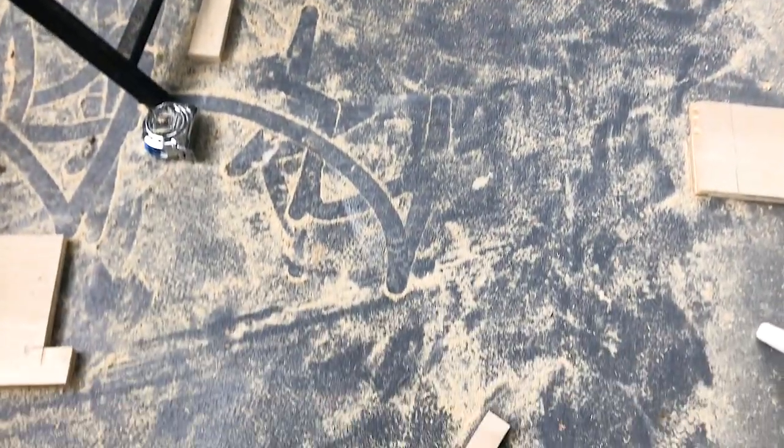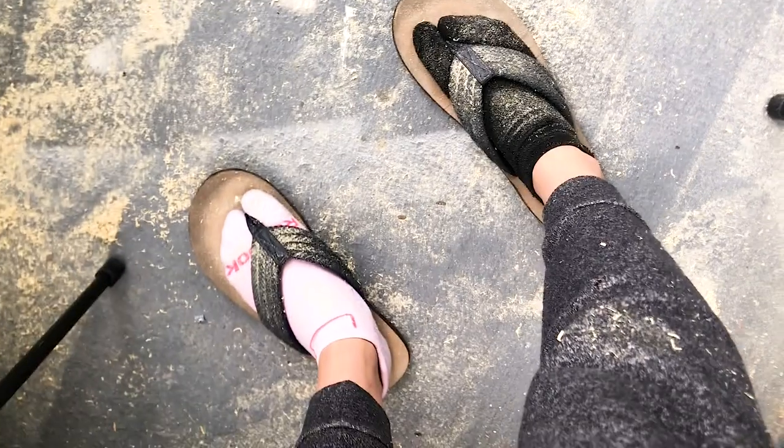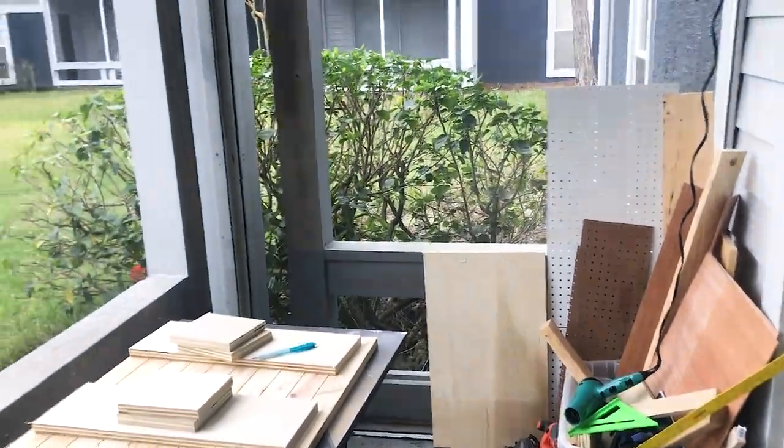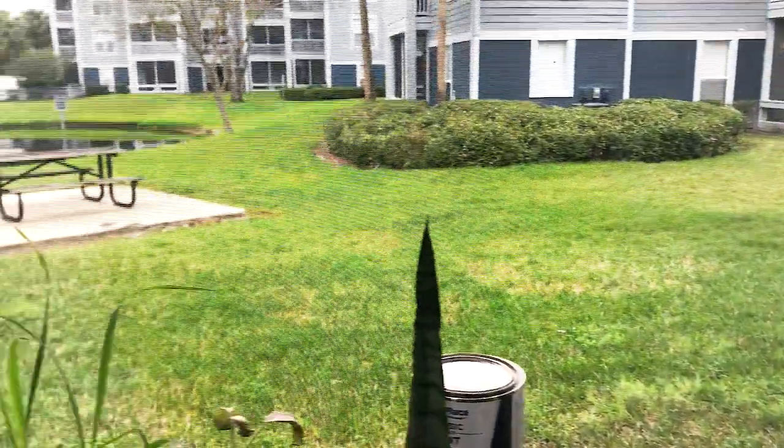Just letting you guys see what it's like when there's a project in my house. This is the patio I work in — it's very small but I make it work. Everything is covered in sawdust, but yeah, this is my workspace.